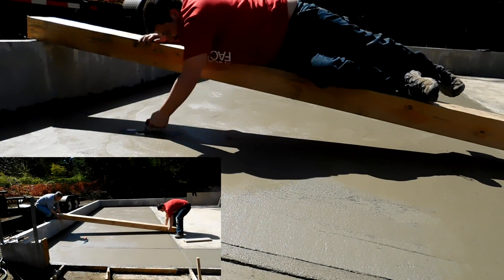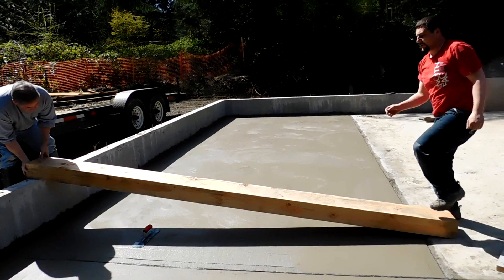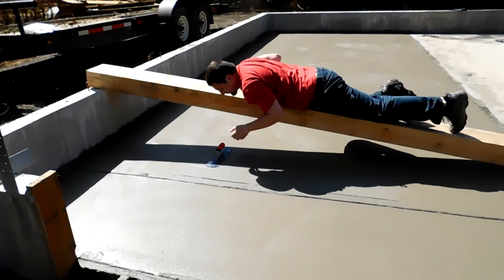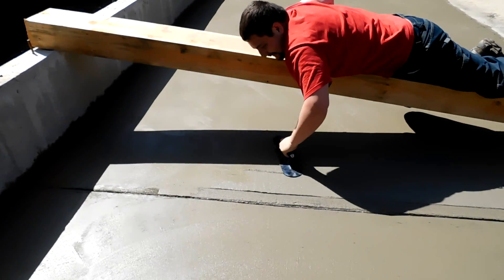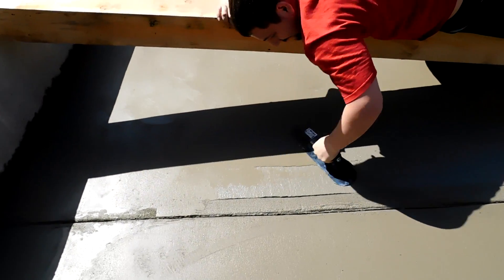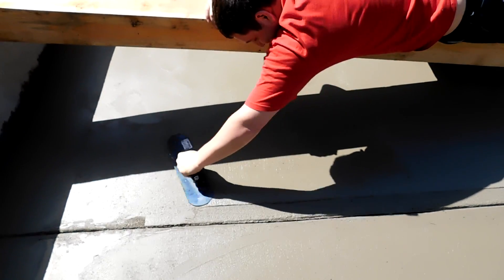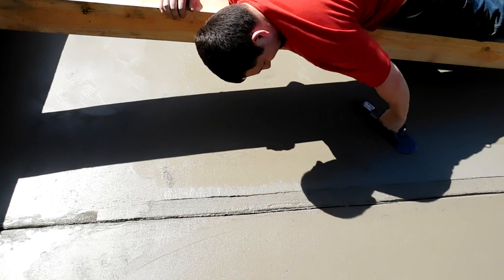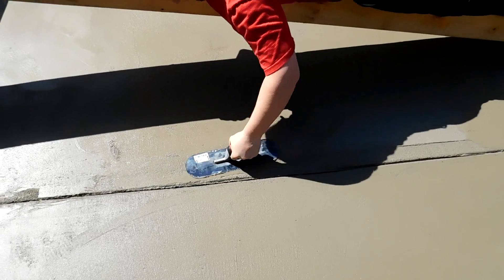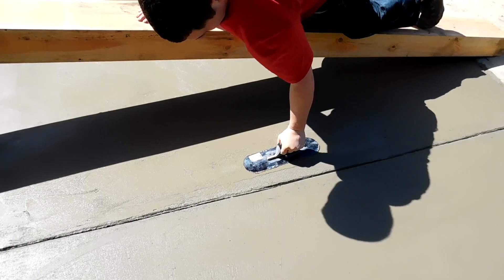What we're moving right here is going to be the header for one of the garage doors. This worked out well to be able to span the gap so I didn't have to use knee boards for concrete.